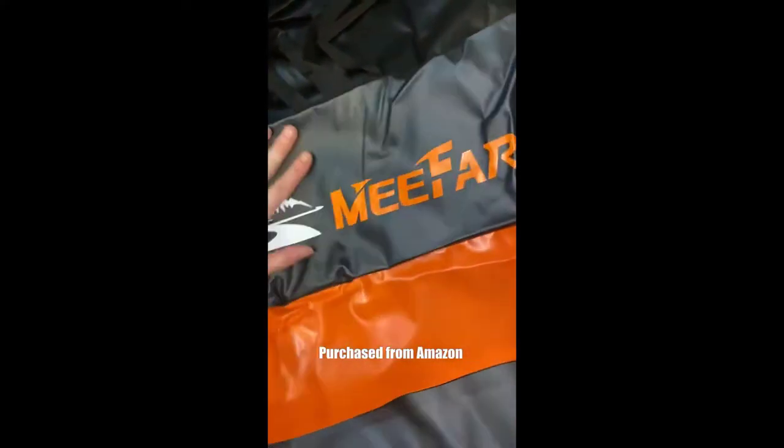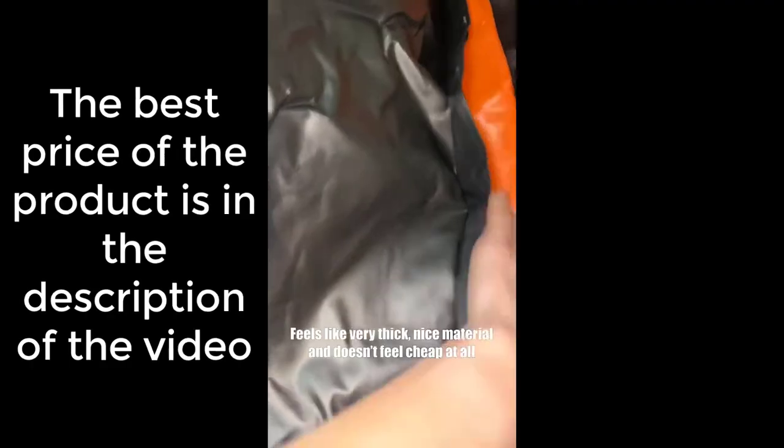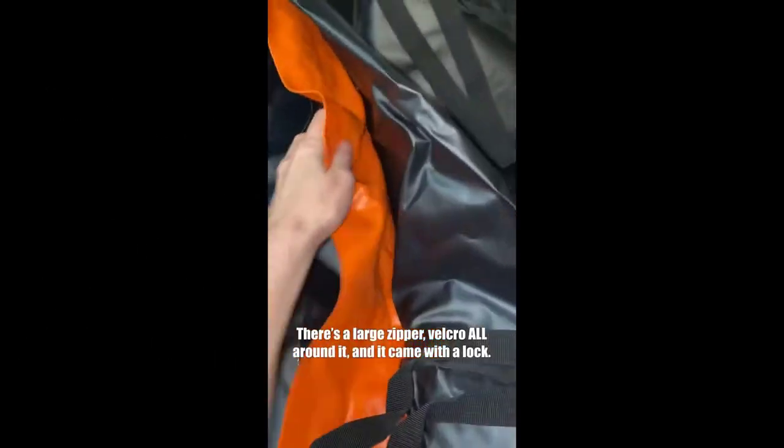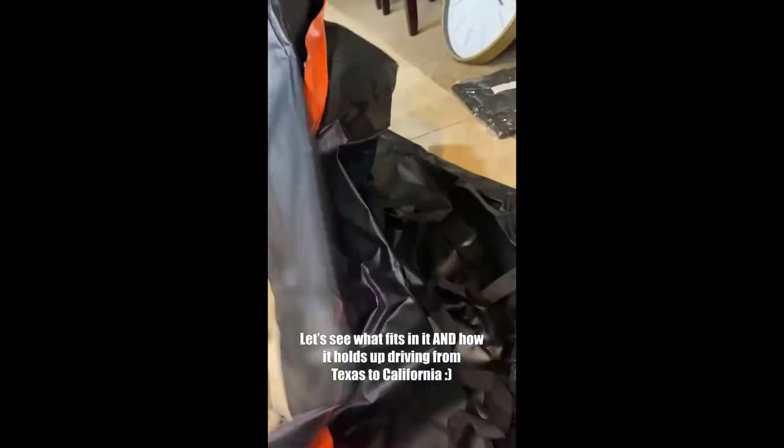This is the front — it has really thick material, looks really well put together, and there's velcro throughout the entire bag. We're gonna test it out and show you guys how we're gonna put it on a car and see how it does going from Texas to Los Angeles.